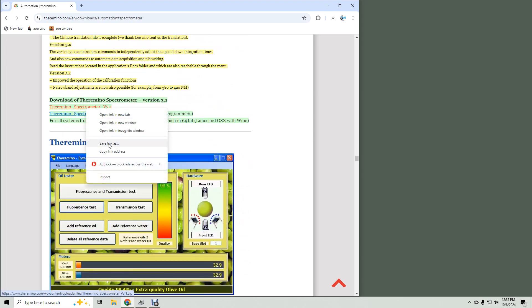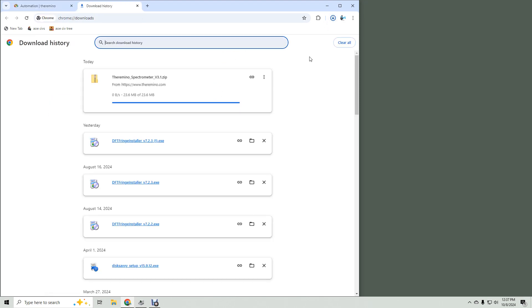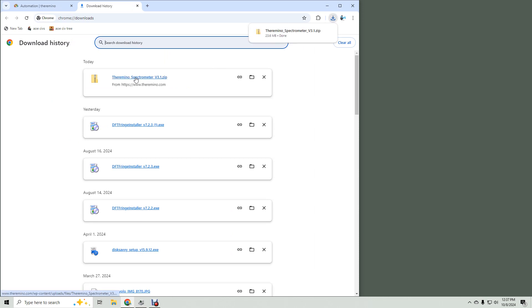You might have to right-click and choose 'download link,' but I just clicked it and it downloaded. I hit Ctrl+J to see downloads — this works for most browsers.